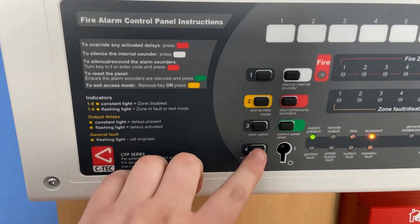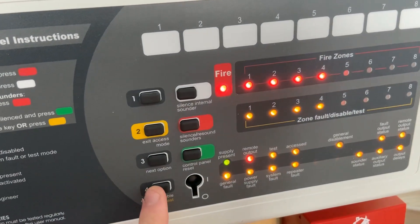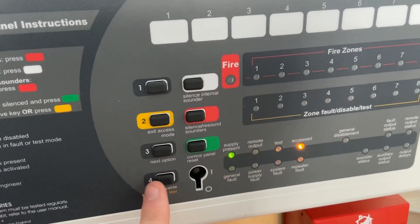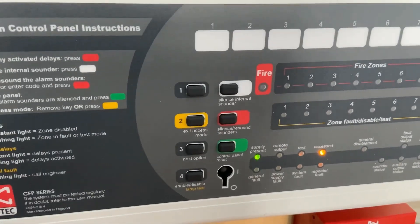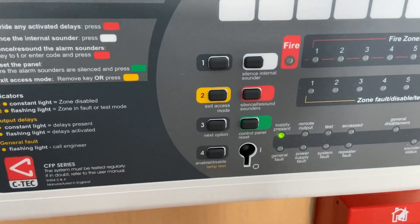I'll show you guys how to do a lamp test on the CTEC CFP panel. So here we go — that all works. Then we can exit access mode by pressing this button, and there we go.